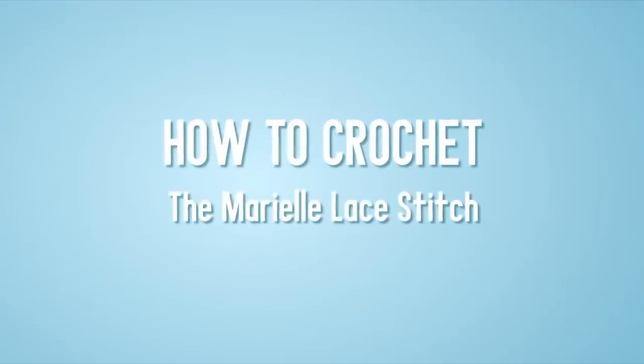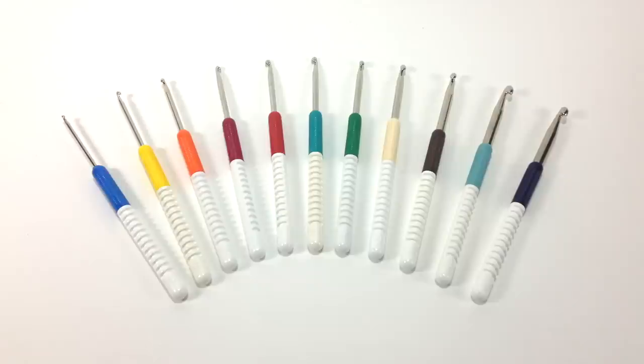How to Crochet the Mary-Alle Lace Stitch. For this tutorial you will need a crochet hook. Special thanks to our sponsors Cassell for providing today's hooks. Today we are using their Addi Comfort Grip Crochet Hooks in size US I-9.